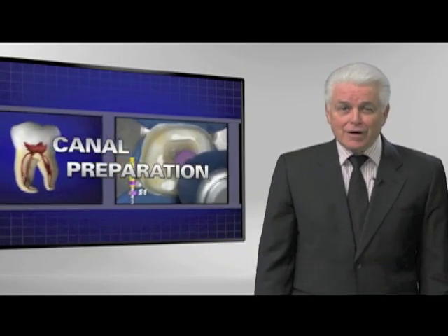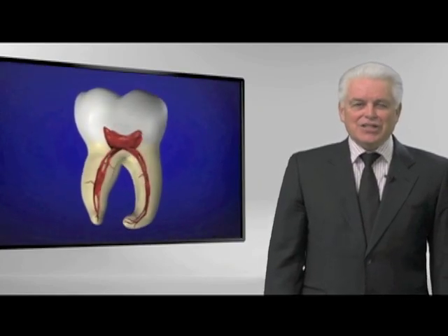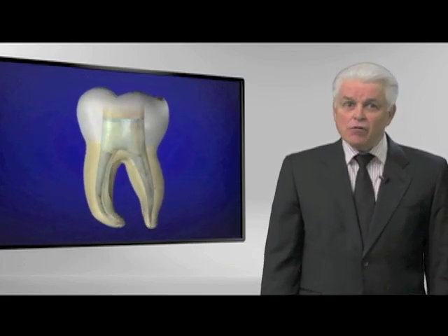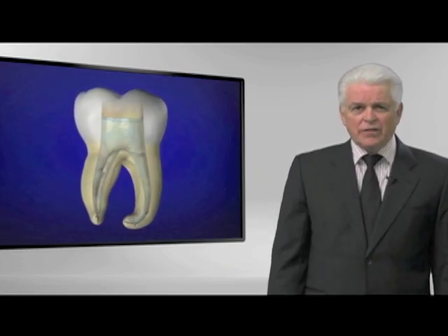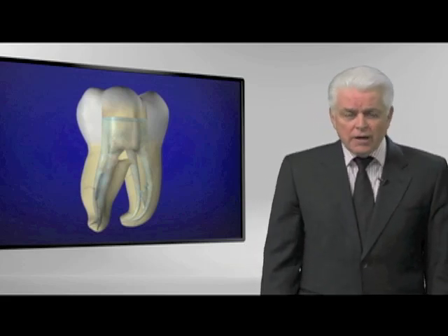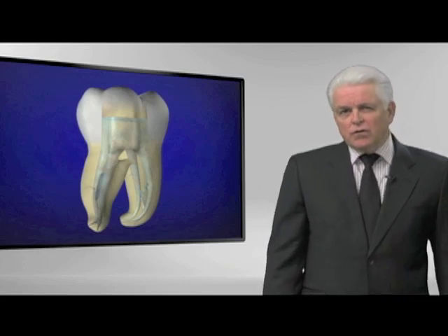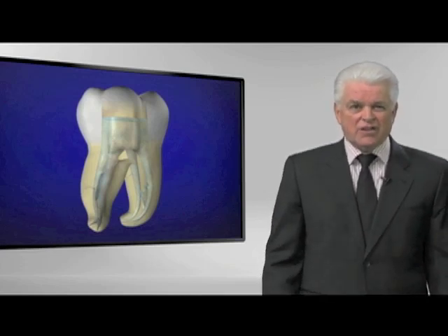I'm pretty excited to talk to you about canal preparation. The sine qua non of excellence was glide path management, but it's quite easy to shape canals that you own. There's a lot of exciting things that have happened in shaping, and if you're like most dentists I interact with — about 10,000 of them a year — you're telling me you're overwhelmed. Yesterday's new instrument is already in the waste basket, and there are currently over 30 systems in the world today, so of course you're confused, and I stand in your shoes with compassion because I'm confused.